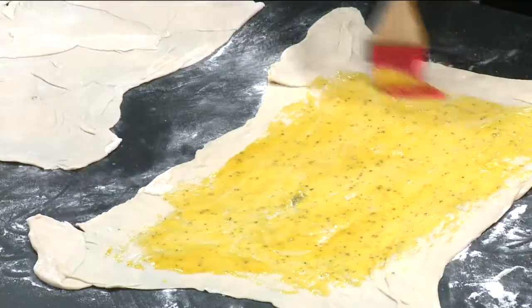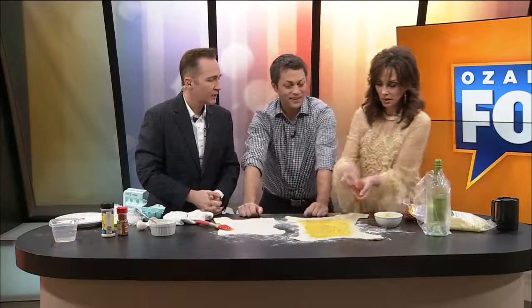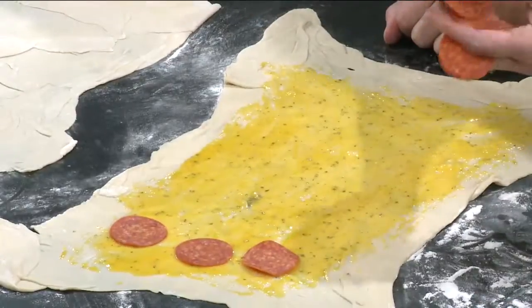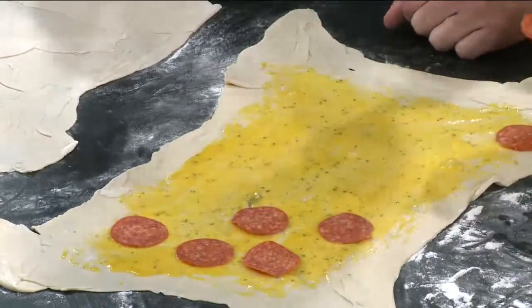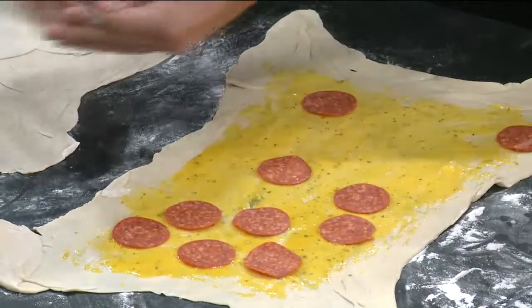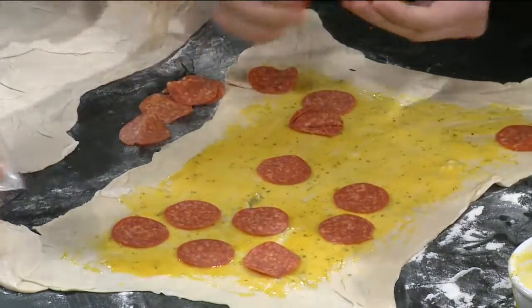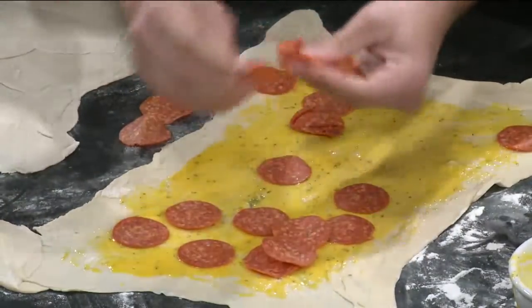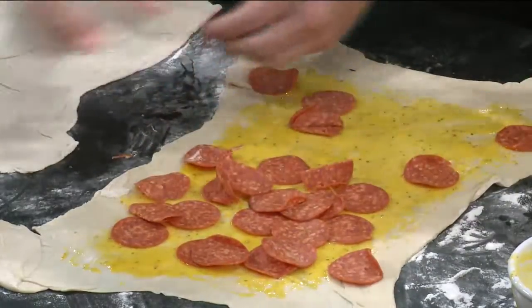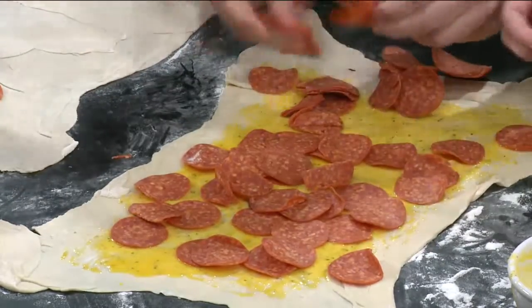Now we need some pepperonis. Let's get some pepperonis in here. We just want to drench this thing in pepperoni. Can you eat pepperoni by itself without cooking it? I do all the time. We really want to layer all this stuff right now. Not at all like a pizza — this is for the stromboli. You want to cover all these things. We're going to get right in here because it's TV and we're short on time.